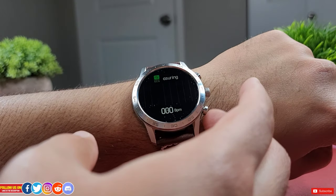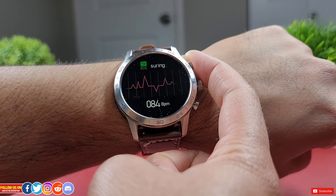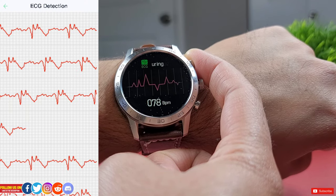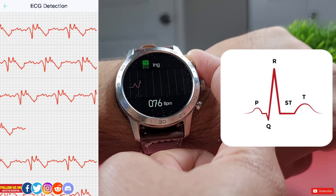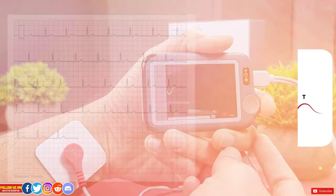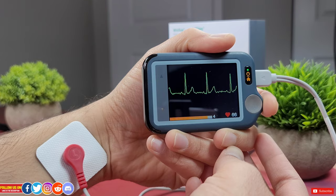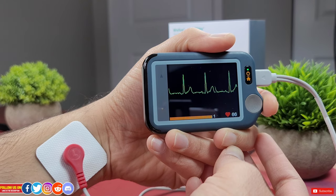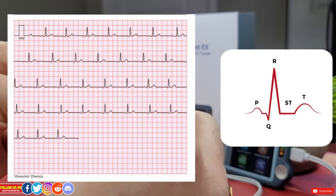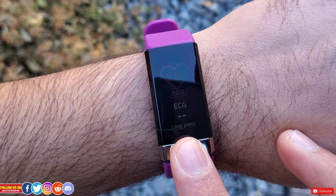Heart rate and workout tracking are unreliable on this watch, though distance and step counting are roughly acceptable. The watch lacks SpO2 blood oxygen or blood pressure monitoring. The ECG is essentially a gimmick — the waveform reading is indiscernible and cannot be recommended for any medical use. For a budget ECG-capable tracker, the MORPRO V19 ECG fitness tracker is a better recommendation.